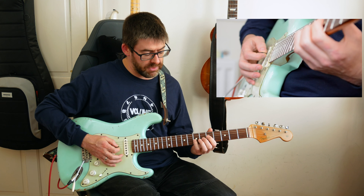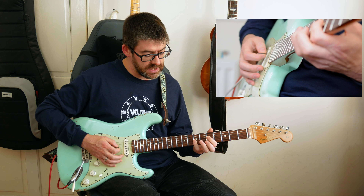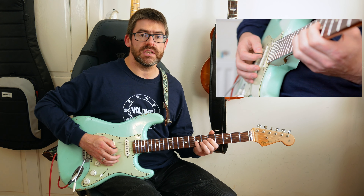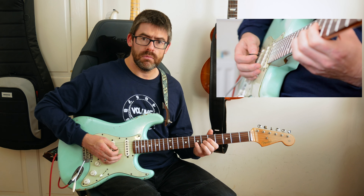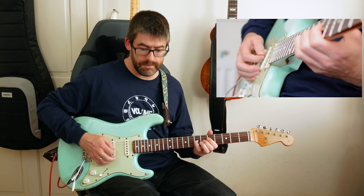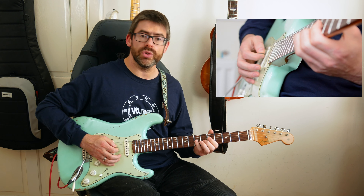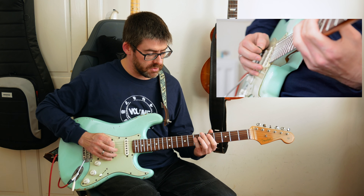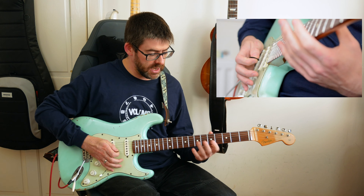I'm playing five on the D and seven on that G string — I use the first and fourth fingers here. I'm going to hit those strings and pull off the seven to the six on the G string. Then I play seven on the D string, probably with a down stroke and another down stroke.